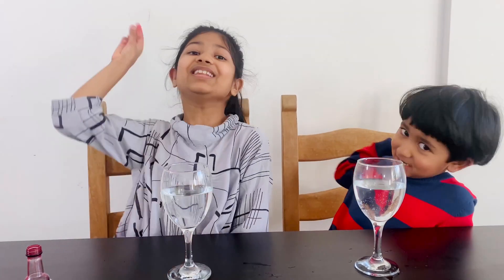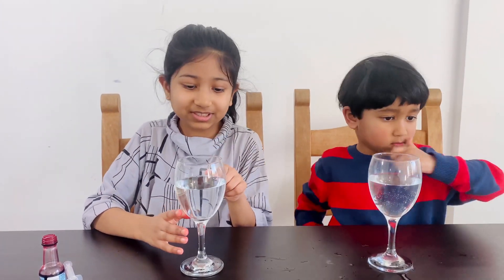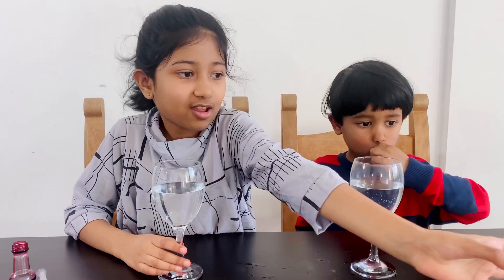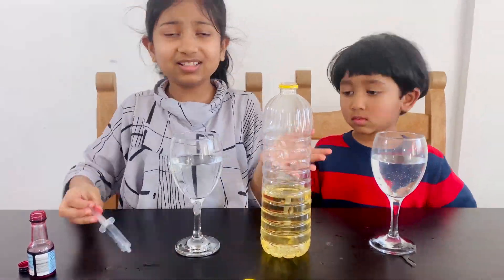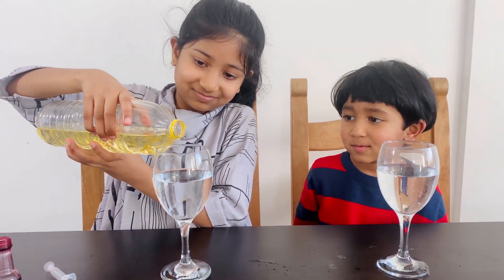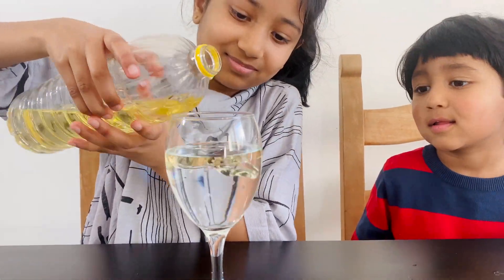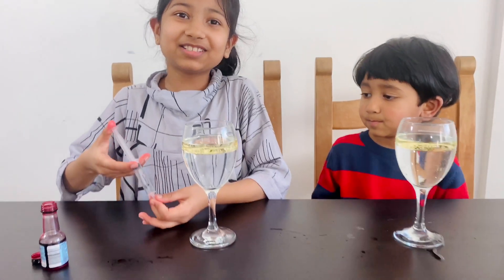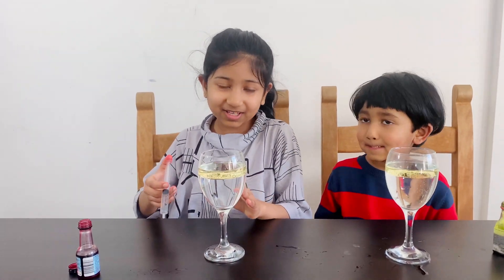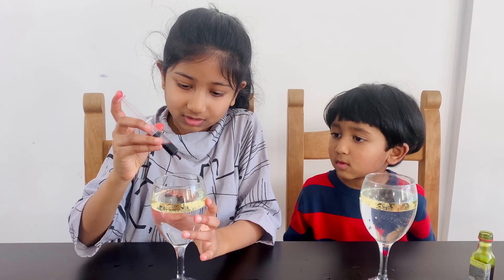Experiment number three. We're going to put some oil into this glass which is filled with water. Now we're going to add some food coloring to make it more fun. We're dropping it - one, two, three.